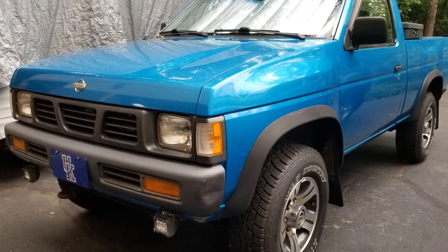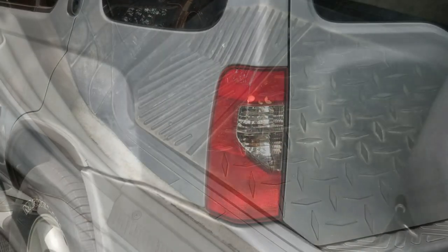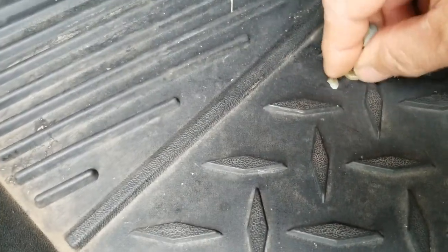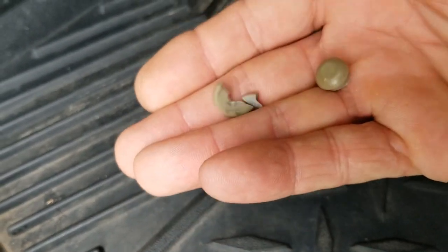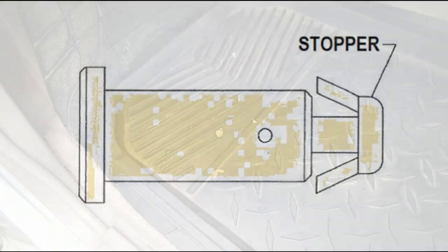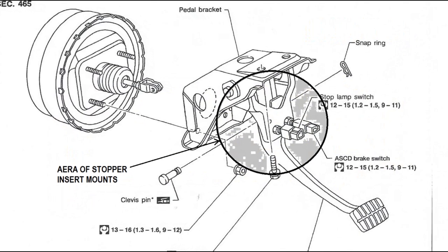Here's a '96 Nissan and here's a 2001. You'll notice laying in your floorboard there's little plastic parts down there under the brake pedal. You might wonder what in the world that is, and then you notice your brake light is on all the time, or your battery's dead, or your cruise control won't engage. Here's the culprit — it's a little stopper insert that goes in the metal frame hole right on your brake pedal.